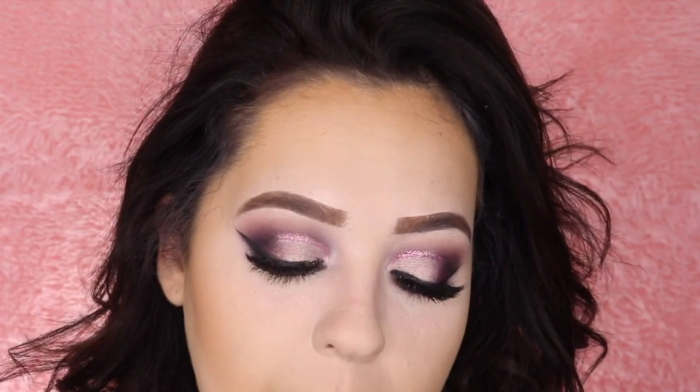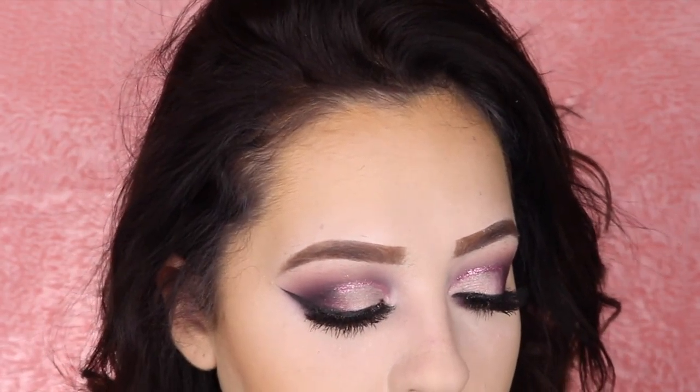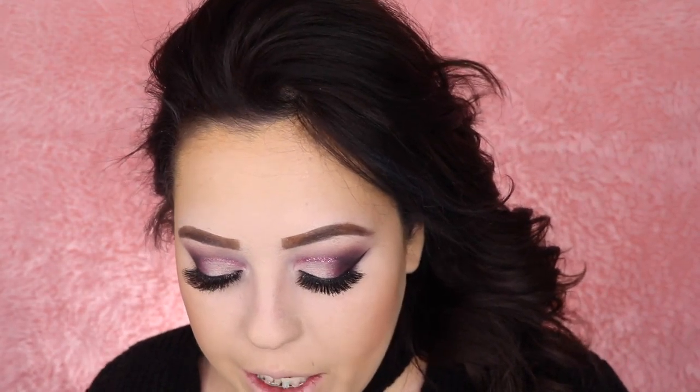Taking Hula, I'm gonna go ahead and bronze and contour my face. For blush today I'm taking the Too Faced peach blush — this smells so amazing and looks gorgeous on the skin. It makes your skin look very glowy and gives it a slight hint of peach color. I'm gonna try to use Whisper Pink as a highlighter — it's actually an eyeshadow, but let's give it a go. Now I'm blending that with my powder brush.